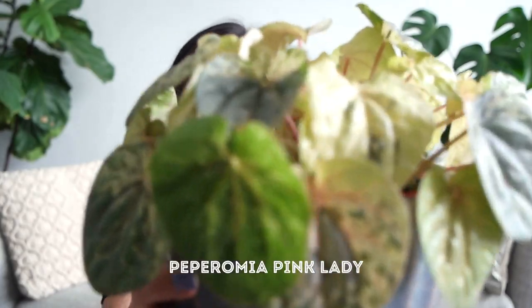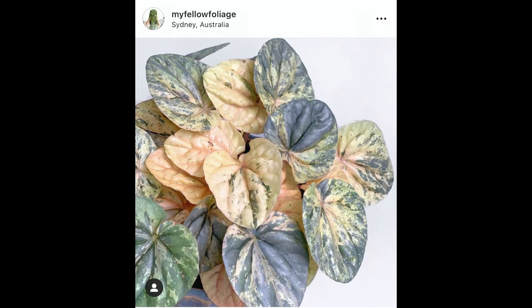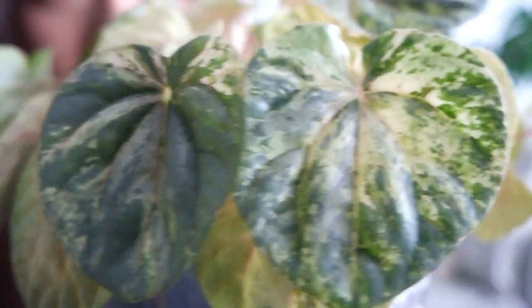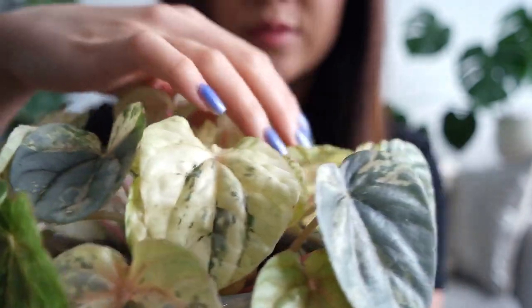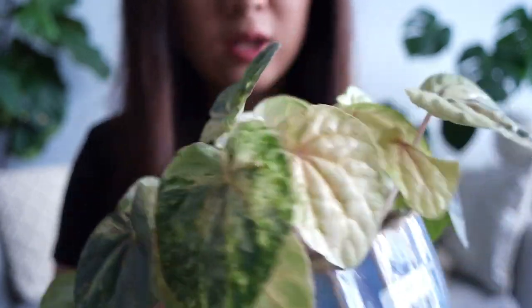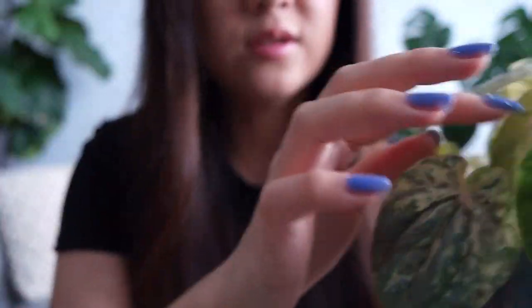First up is this peperomia pink lady. The large heart-shaped leaves, the variegation pattern, the pink coloration — I just can't get enough. I got this one from a nursery here in Sydney called Ultra Nursery for less than $20. It was an absolutely lucky find — I've never seen a peperomia pink lady this size before. It's absolutely massive. There are lots of new baby leaves on the way, and some of these baby leaves are a lot pinker than the large ones. So I'm really excited to watch this grow and I'll keep you posted on the progress.